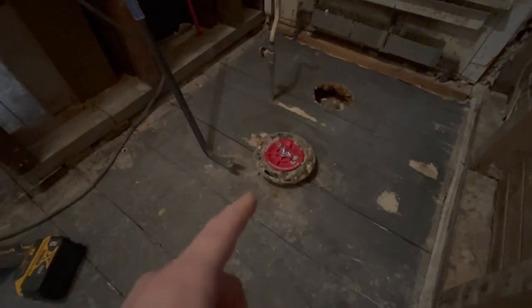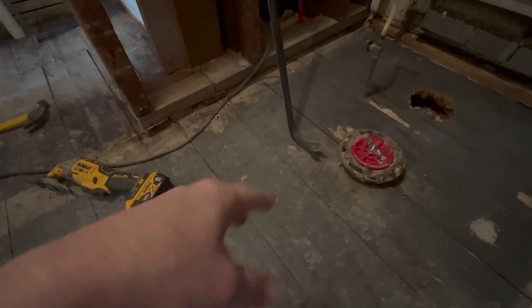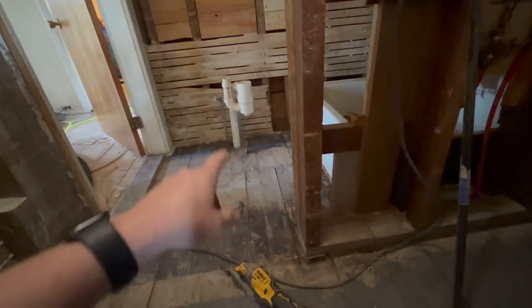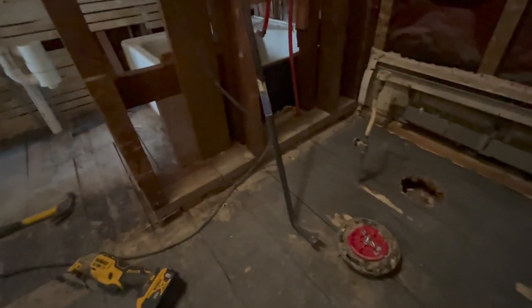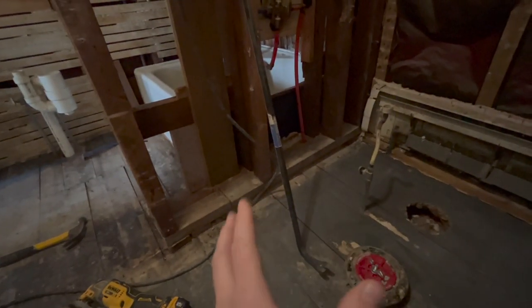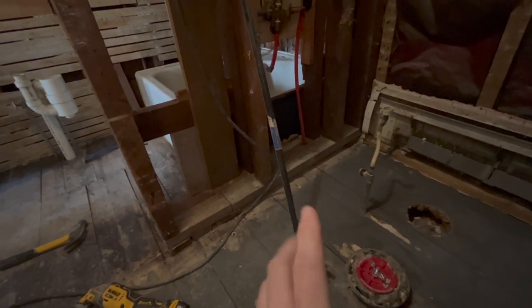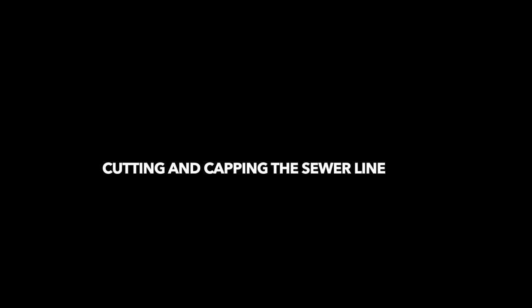To start us off today, we're going to focus on removing the toilet flange, which means cutting the main sewer line down here in the bathroom because we're going to replace a full section of that eventually. For today we're just going to cap it off. That should also cover the drain line here and the drain line for the tub, since those are connected hopefully prior to where we're cutting. We're also going to tackle the five water lines coming up and cap those off for now.